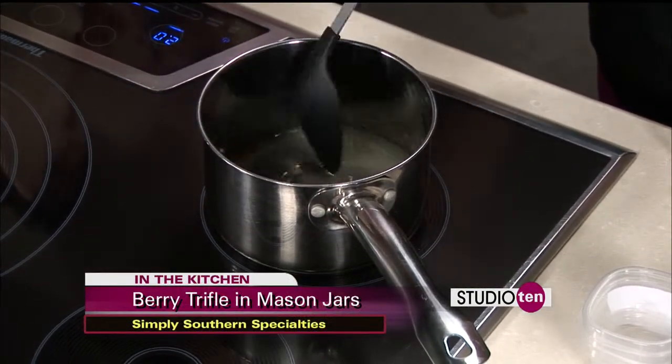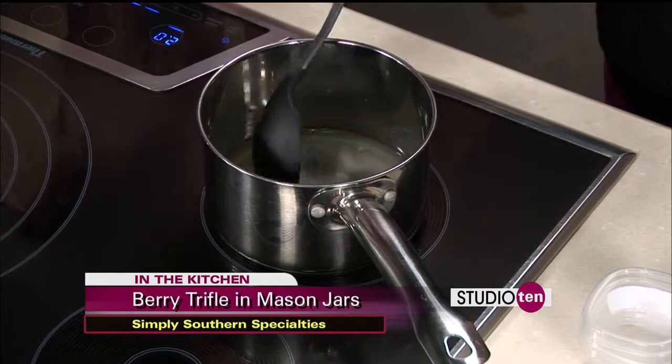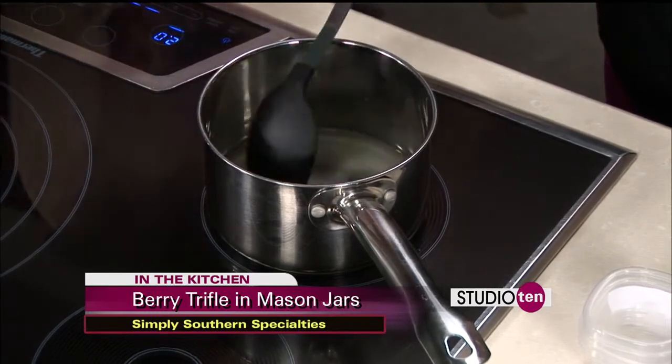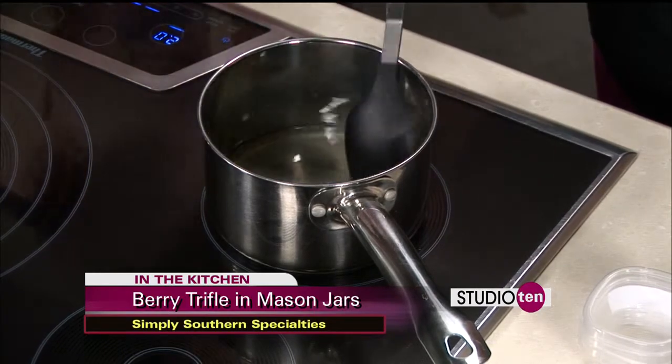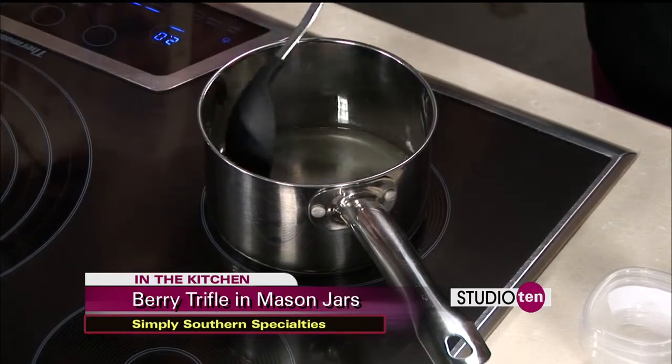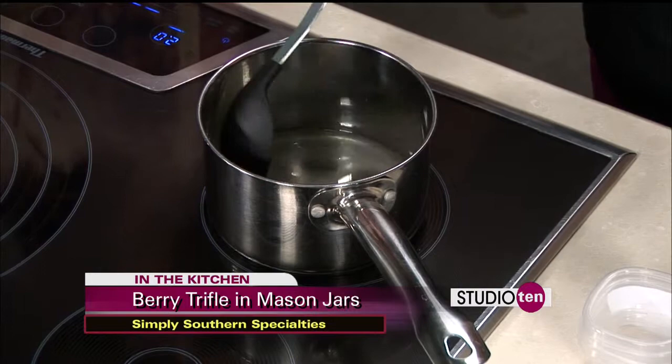After you finish that step, then you come to your mixer. You're going to mix your whipping cream, your sugar, and your cream cheese together. You want to keep stirring the syrup — you don't want it to burn. That's never good.